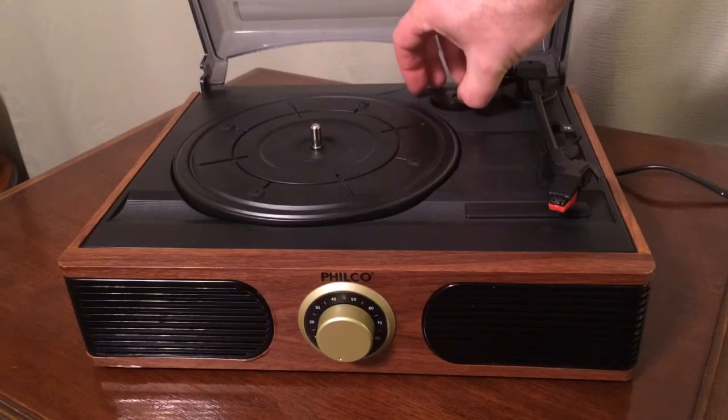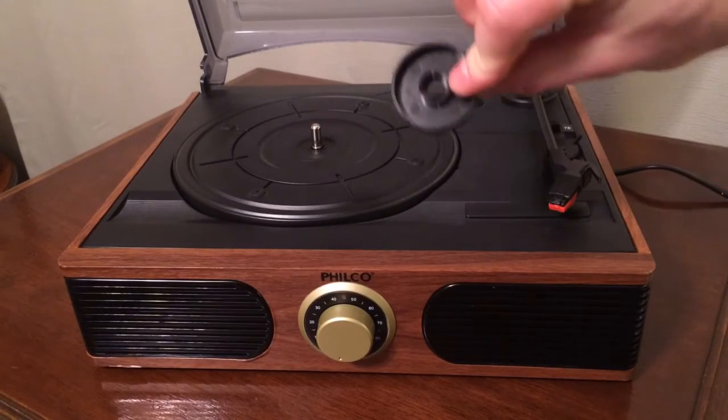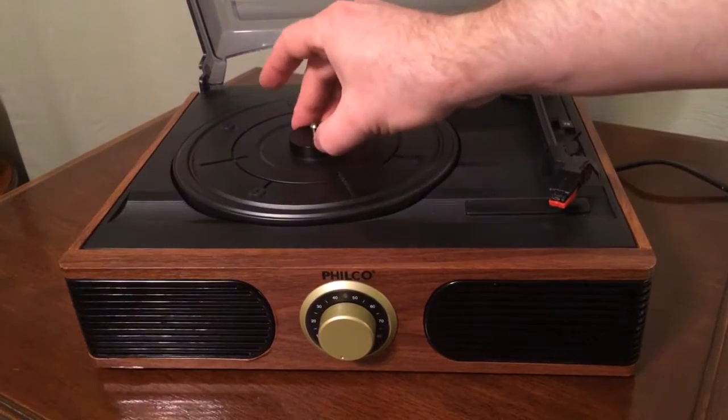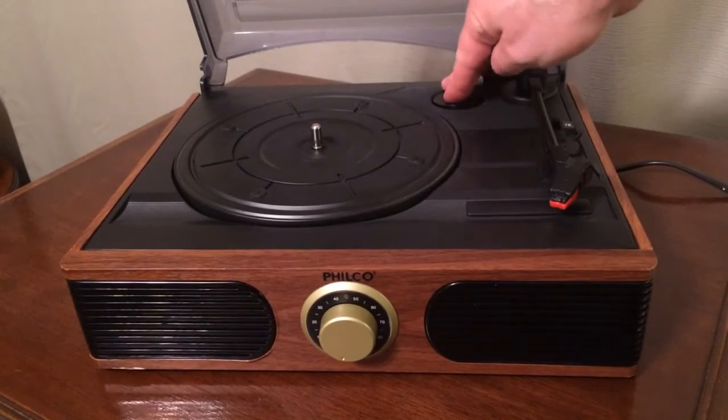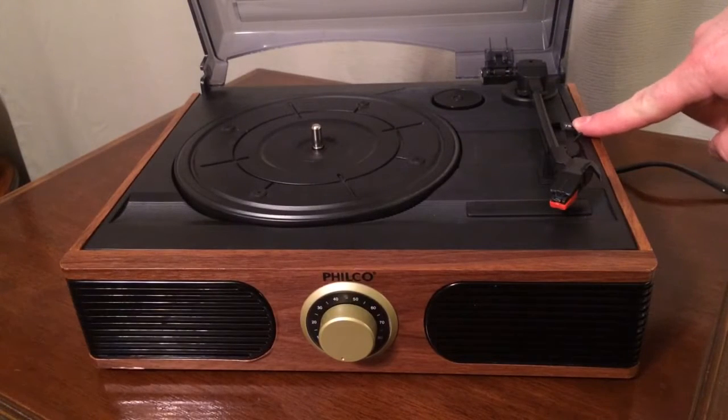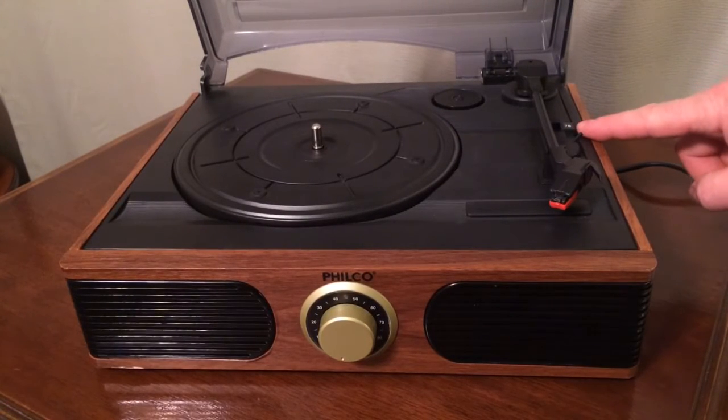You do get a 45 RPM adapter, but it is also a little cheap, flimsy thing. It goes on there when you play a 45. Over here is your three-speed control.